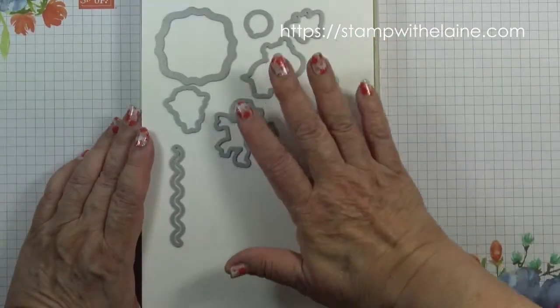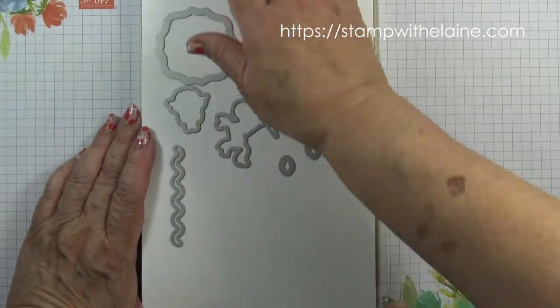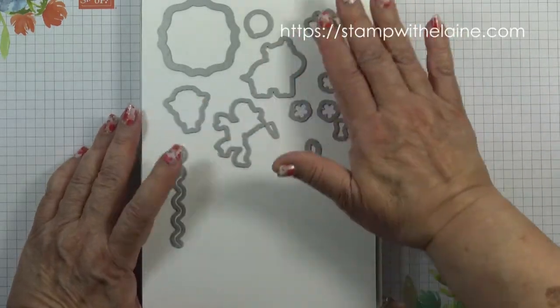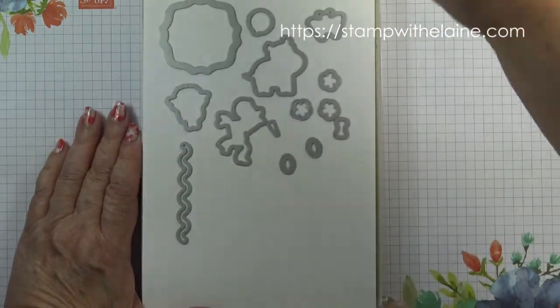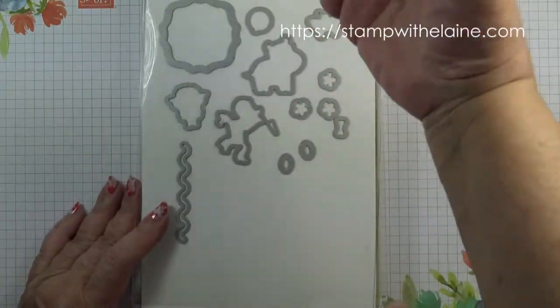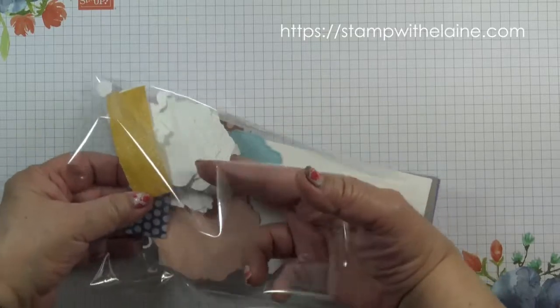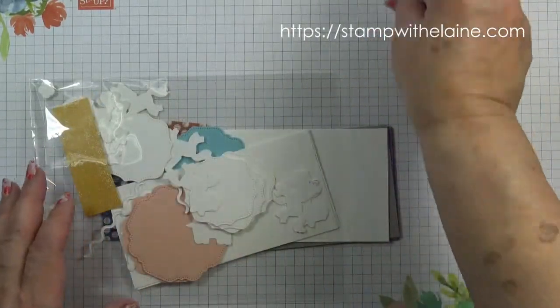Because this is a three-stamp stamping method, I cut a whole load of blanks with the dies — just one pass through the die cutting machine. Then I put them all in a bag so I could take them out as I needed them.